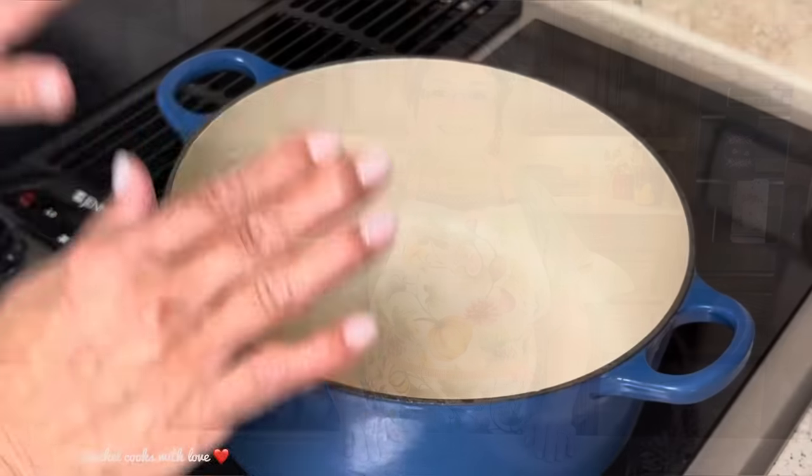Hi everybody, today on Rachel Cooks with Love I'm going to be showing you how I make my big fluffy beautiful dinner rolls. Maybe some of you have never made dinner rolls before and you're afraid to make them — don't be afraid. I have been making these dinner rolls for years, and remember, they are no-fuss dinner rolls. Today I'm going to show you how to make them step by step. Let's get started.